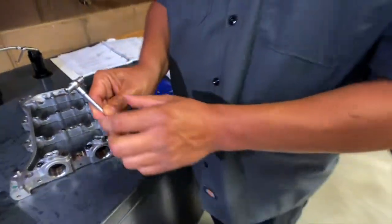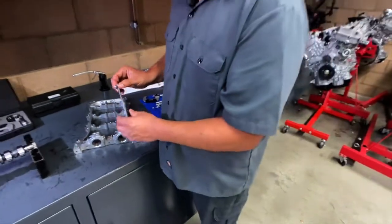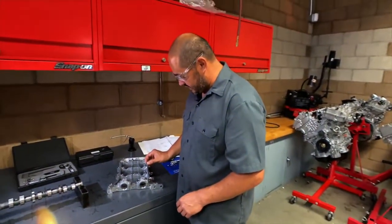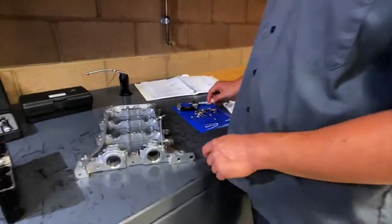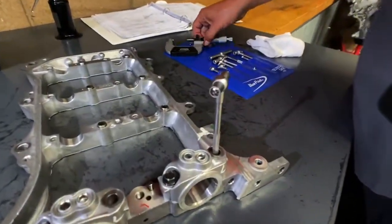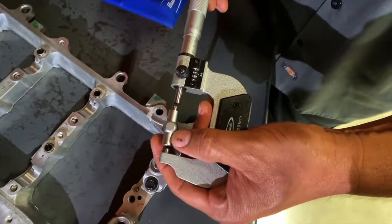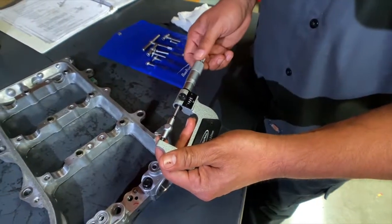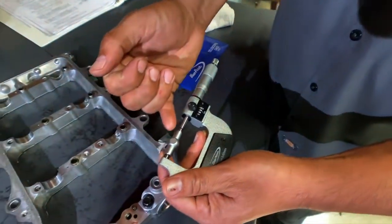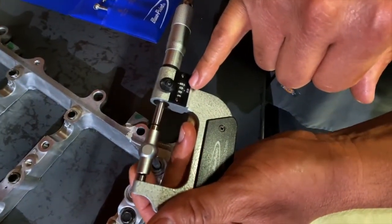Taking a measurement with a micrometer while trying to hold the telescoping gauge with two hands is very difficult. So what I do is stand the telescoping gauge up in whatever component I'm using — in this case, I'll use the cylinder head girdle. Then I'll take my micrometer and hold everything as steady as possible, making sure the micrometer is in line with the telescoping gauge. I got 36.06 millimeters.